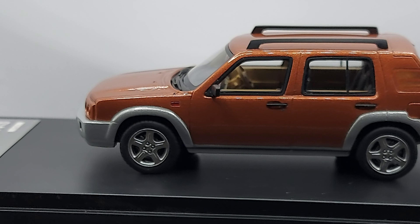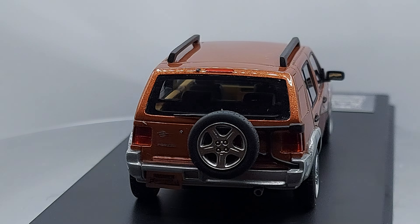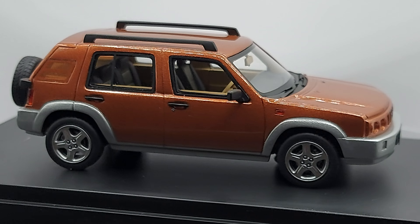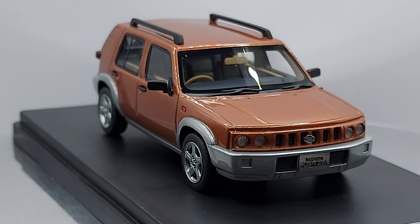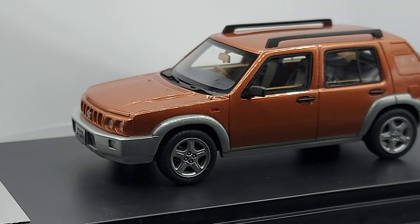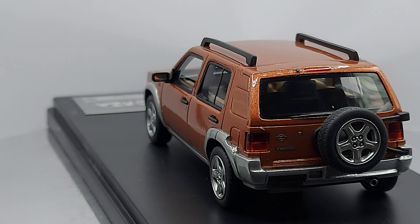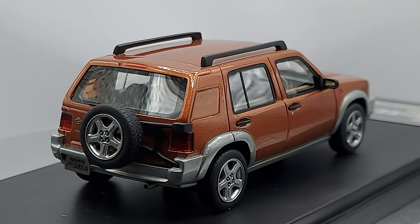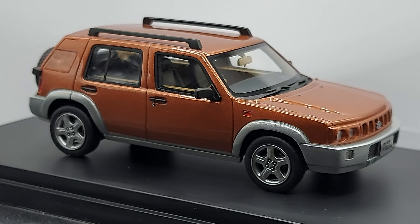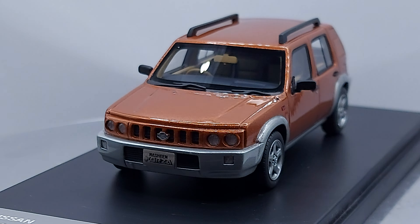We have in front of us a 1998 Nissan Rasheen Forza. When we say the word Forza, we know it means more power, bigger engine, more detail — and this has the S Package sports package. This is made by Hi Story — great quality cars. I think they're one of the best in the resin world.